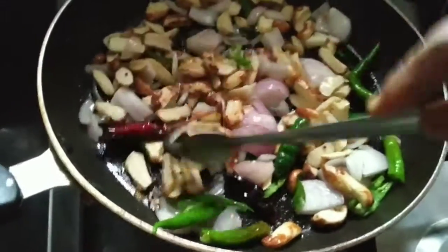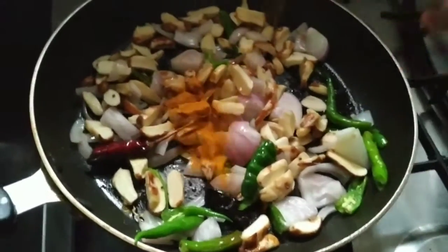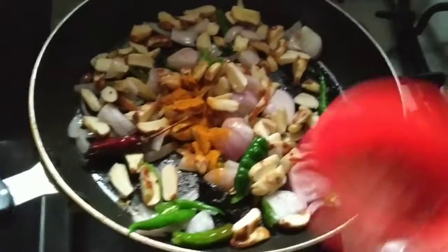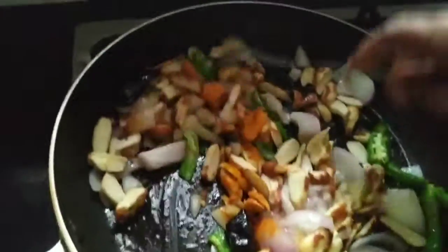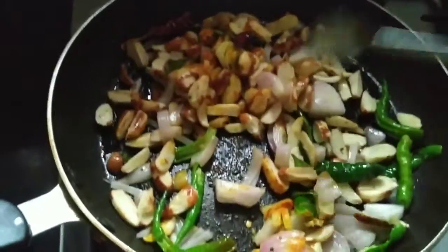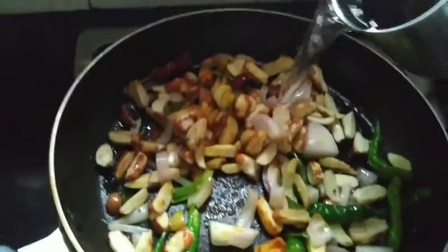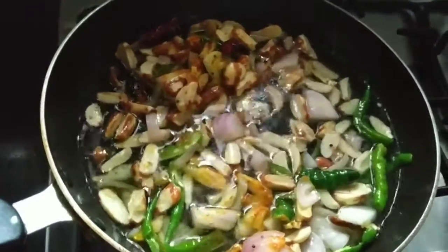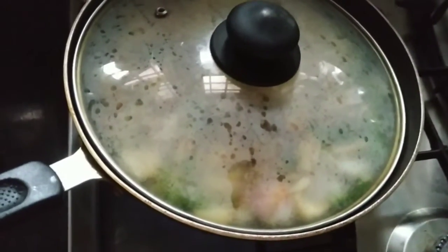Let's pick it up. We put it on the oil. We need to make it a small piece of oil. Then we'll put the oil on. We will add the oil in the pan and add a little oil in the pan.